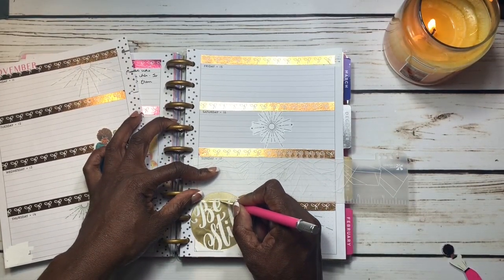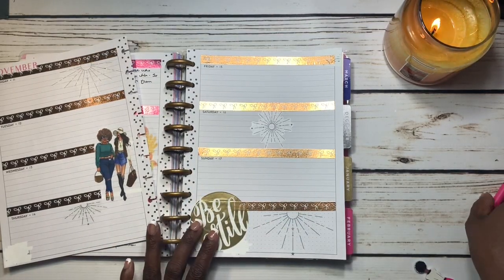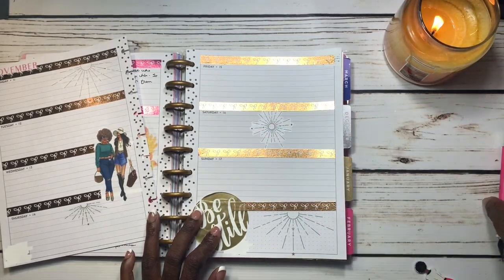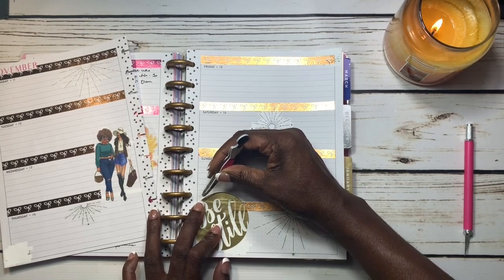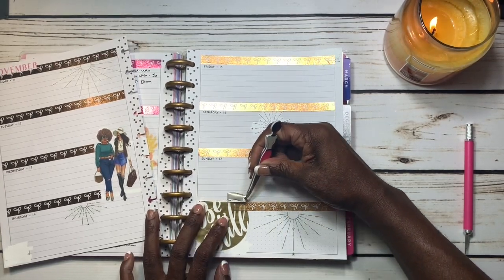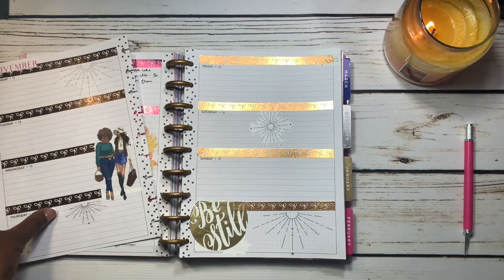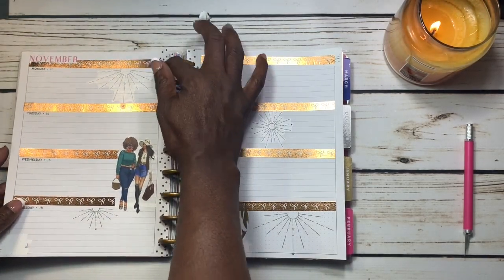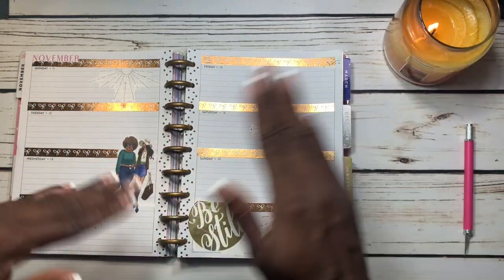If you like this video, please give me a thumbs up, subscribe, hit the bell, and leave me a comment down below letting me know what you think about the scriptures from last week or the ones from this week. We will plan with you later — have a wonderful day on purpose. Bye-bye, Lux Babes!